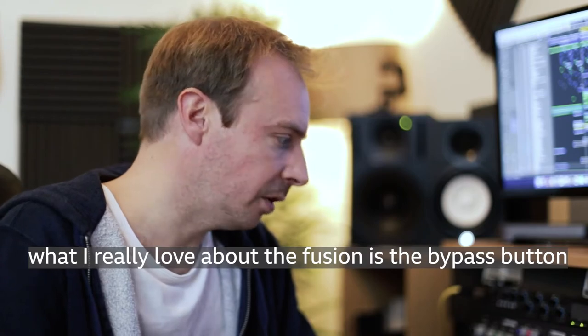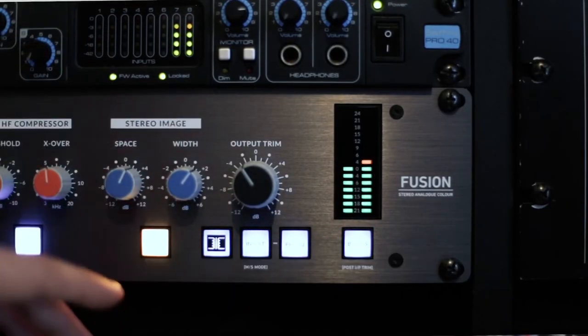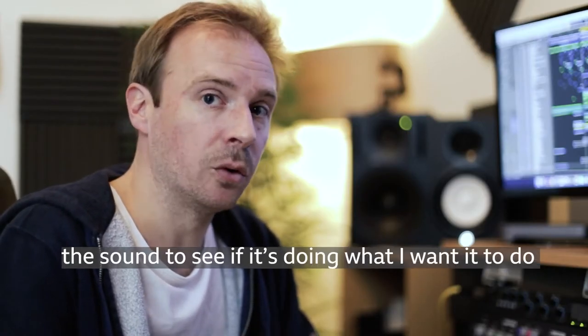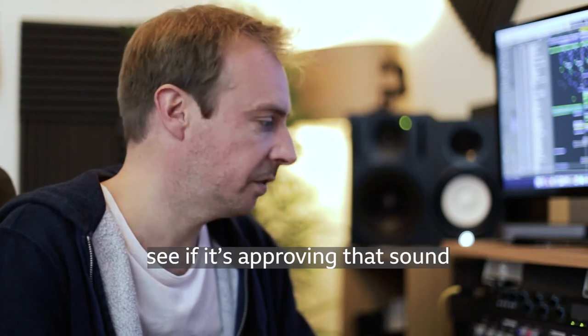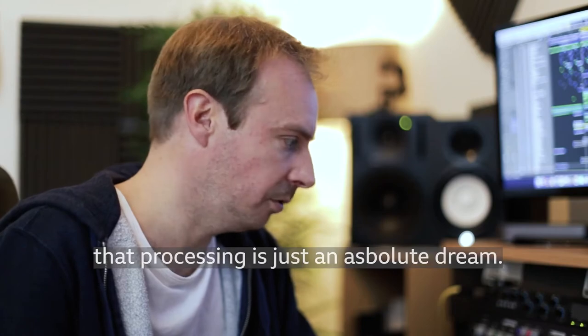What I really love about the Fusion is the bypass button. It works in the same way as I would use a plugin, where I can A-B the sound to see if it's doing what I want it to do and improving that sound. With analog gear, being able to A-B that processing is just an absolute dream.